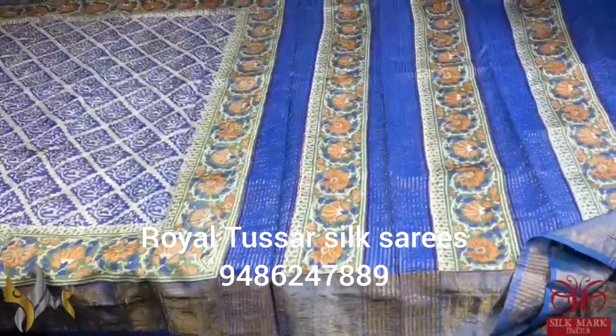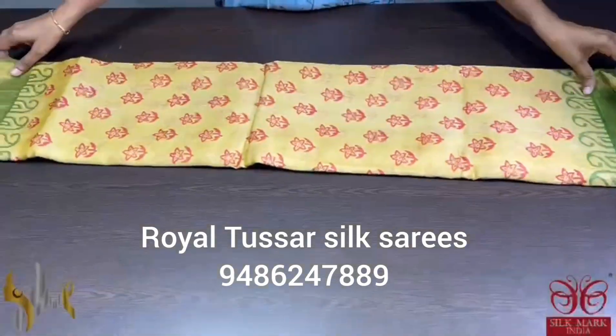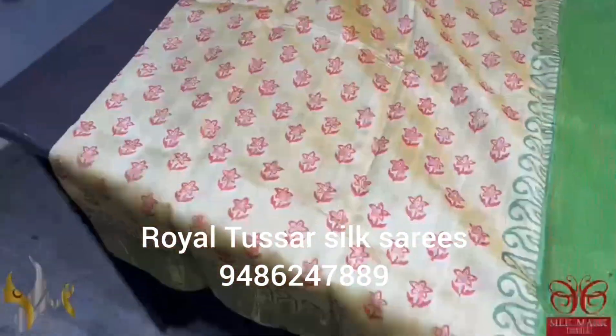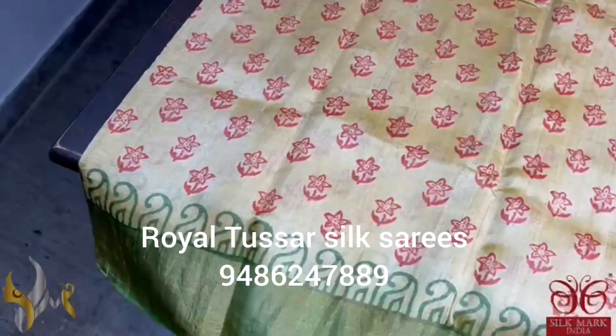Pure Tassa Silk Sari, premium quality, hand block printed. Sari borders done on a premium acid washed boiled Tassa fabric. Here we have an all over printed beautiful Sari with a very elegant color combination of light yellow with a mild pinch of peach with different colors.